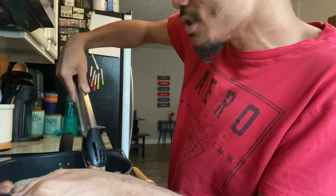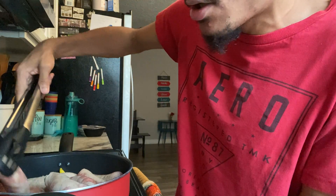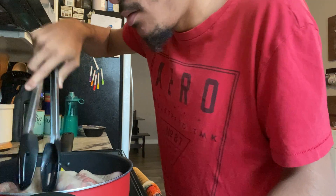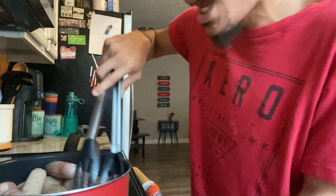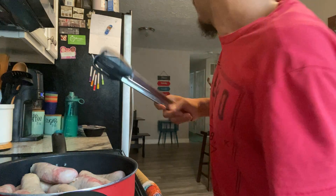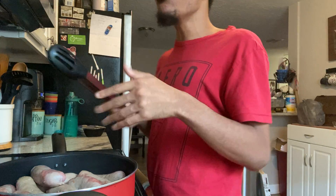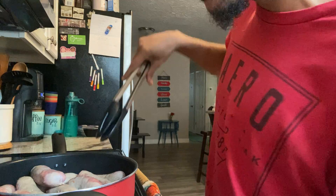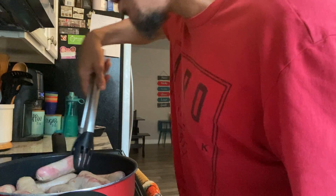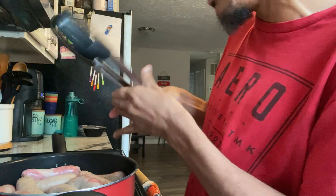Once this video is done and uploaded, I'll show you what the end product looks like. You can already tell the sausages are doing really well — they're cooking nicely, definitely not done yet but you can see. Remember, do not raise your heat too high. I have my heat between a seven and an eight — between medium and medium-high.